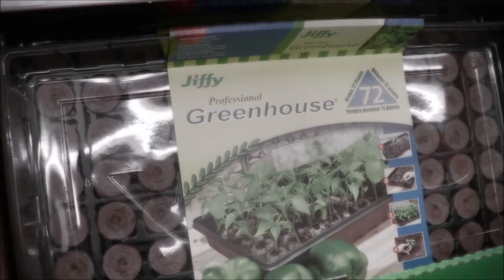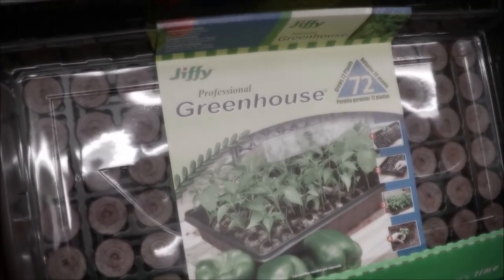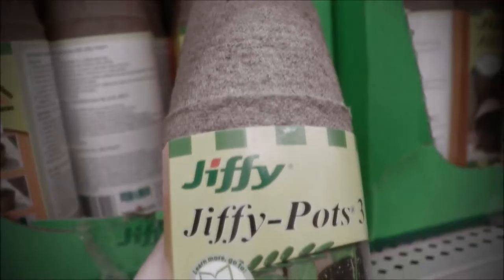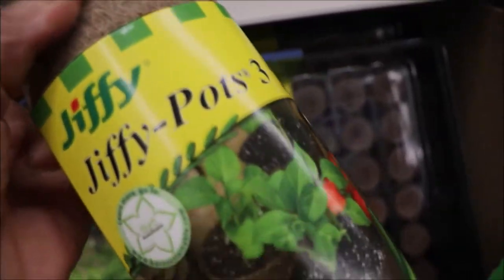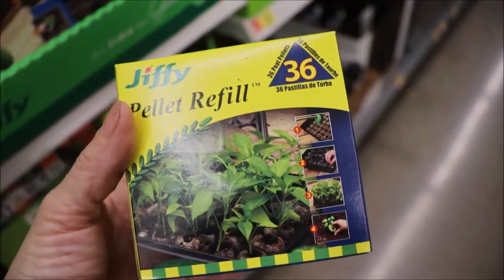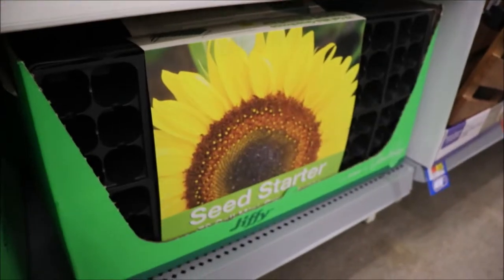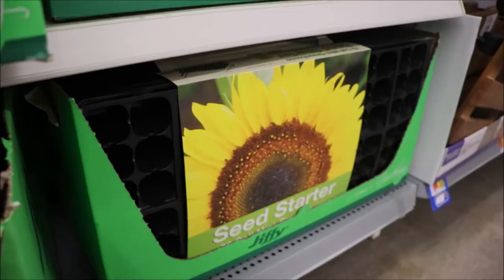We're going to start with some of the supplies. Here is a little greenhouse kit that you can get at most stores. It has the disc pellets and a little plastic hood that creates a little greenhouse inside. There also are the ones that you can just add soil to — these jiffy pots. They decompose so you can plant things in them that don't like their roots disturbed and just plant the whole pot when you're finished. I like these pellets. This is the refill — just the little disc. There are 36 discs in this box.